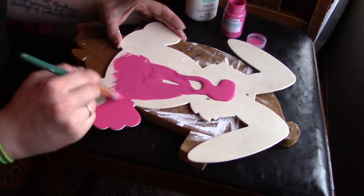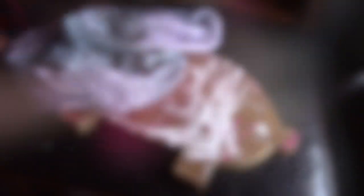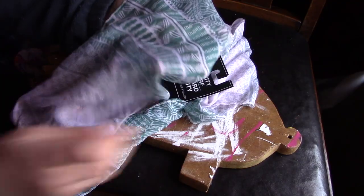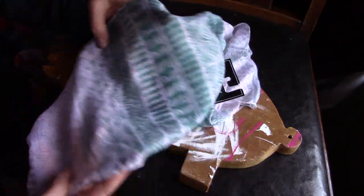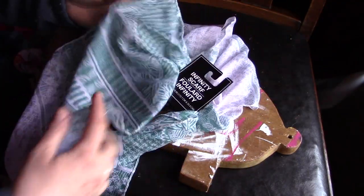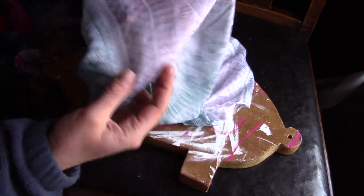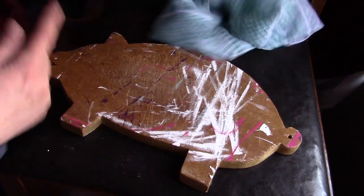Let me know in the comments below if you've used this paint and how you like it. So right now at the Dollar Tree, they have a lot of really cool scarfs. This was one that I really liked — it has a teal kind of Aztec-y design, and it fades into white, then fades back into teal. It's an infinity scarf.